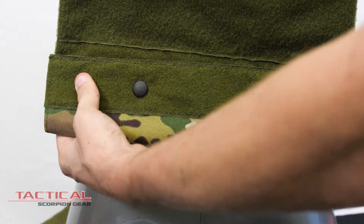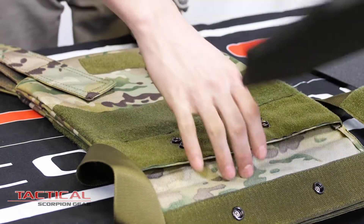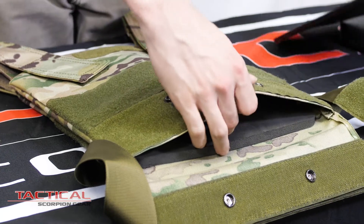With two button locations, the Bobcat can easily be adjusted based on the thickness of armor plates and or the addition of trauma pads, with your plates holding up to one inch in thickness.